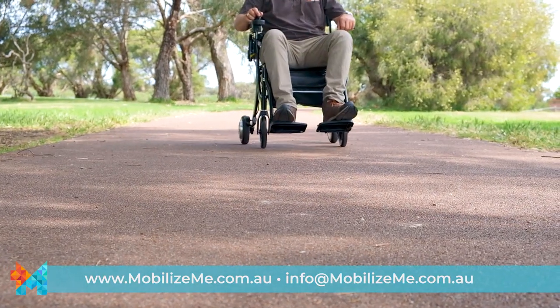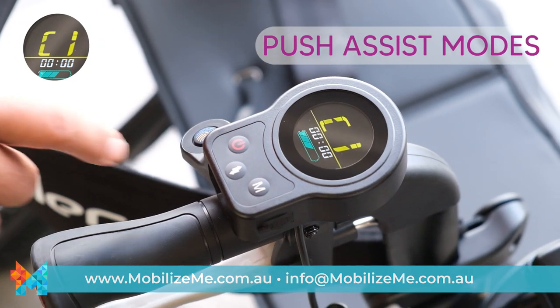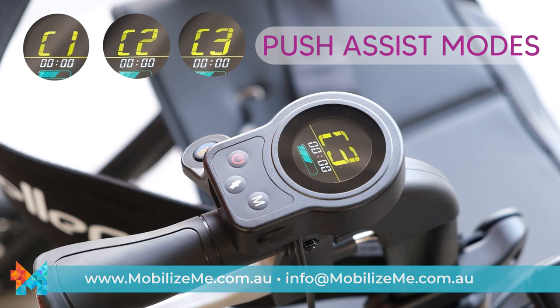The Evo is fitted with two controllers. At the back near the handles, you will find the attendant controller or push-assist controller. You can easily choose between different modes.